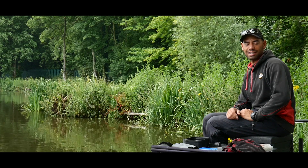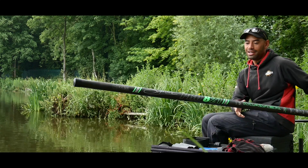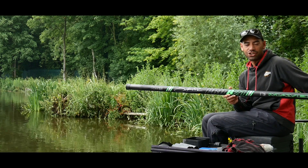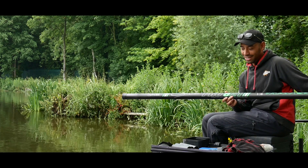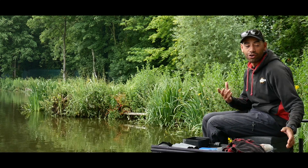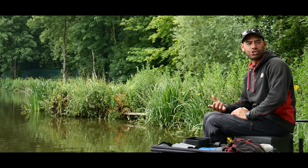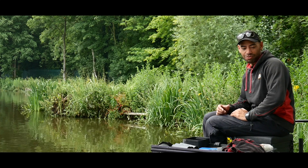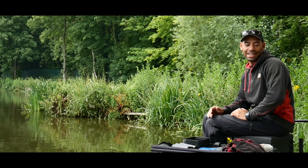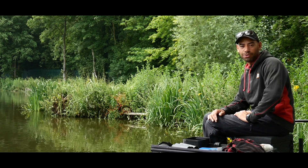Welcome to Match Fishing Masterclass. You're joining me today to test the brand new Maver Signature 821 competition pole. This is really a trip down memory lane for me. My first ever competition pole was a Maver 421 I think it was, and I'm really excited all these years later to come back and test another one of these poles.